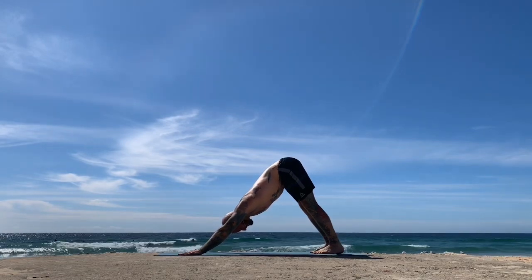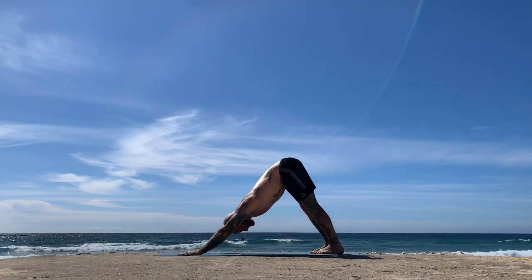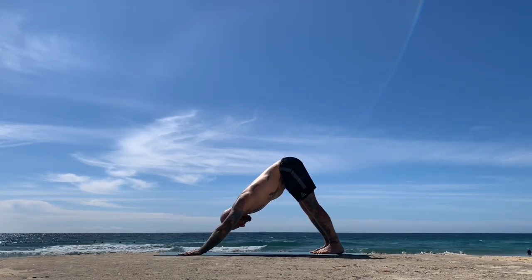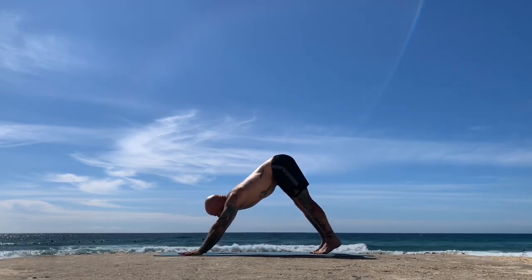Letting the mind settle, letting the body settle into this experience. Never forcing, never straining — just following the flow of your breath.